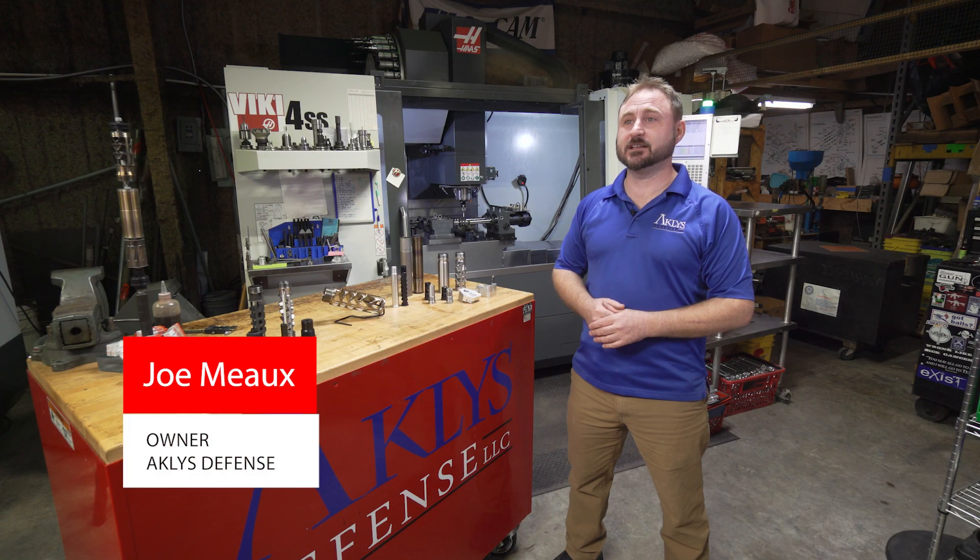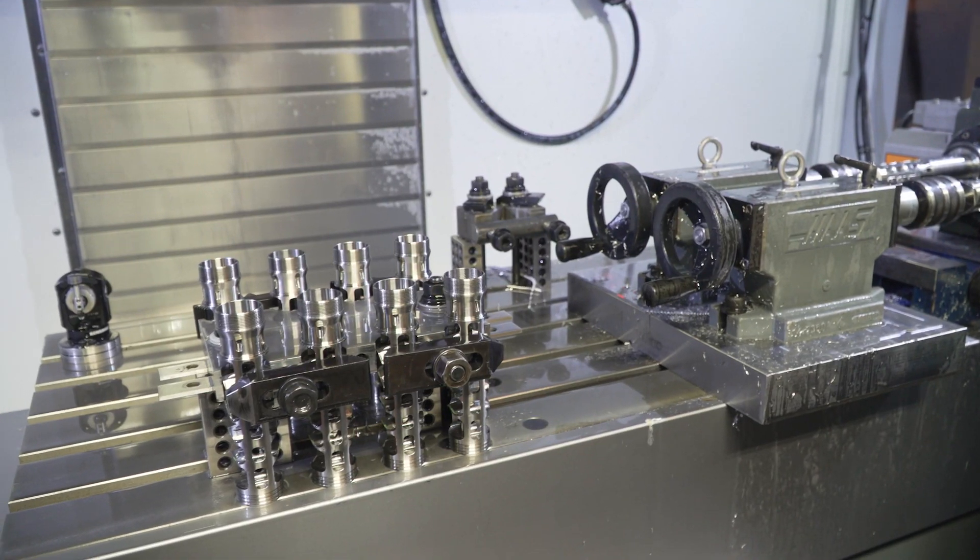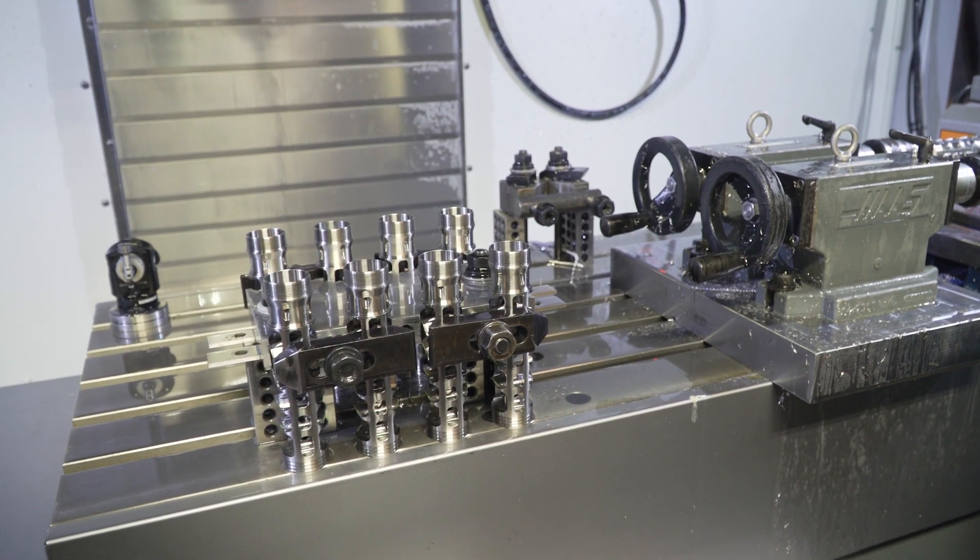Hey guys, I'm Joe Moe, owner of Atlas Defense here in Baton Rouge, Louisiana down in the bayou. We're a manufacturer of silencers, suppressors, and firearms accessories.